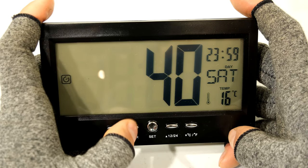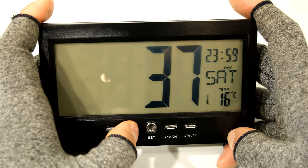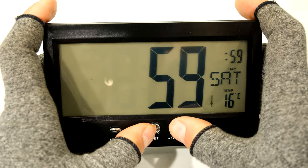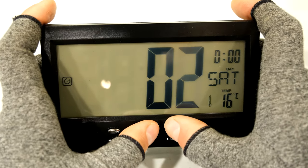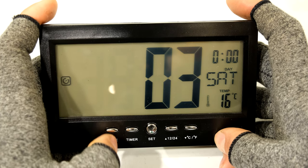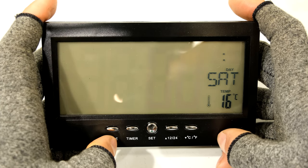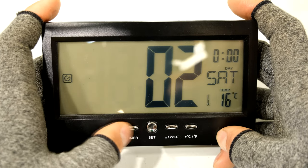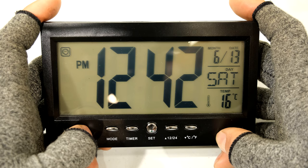I can press timer to stop it and timer to get it going again. I'll stop it, press set, and set it for about three seconds. Now it's set and I press start - there you can see the timer counting down. You can exit the menu if you want by pressing the mode button and you're back to your clock face.